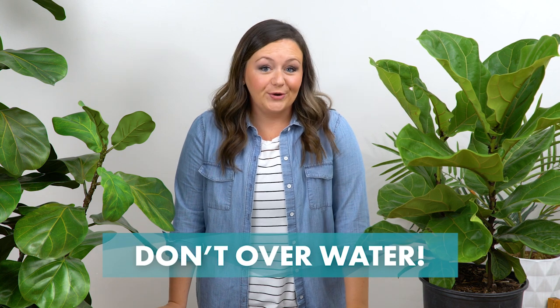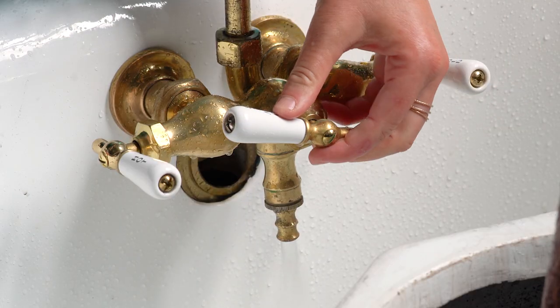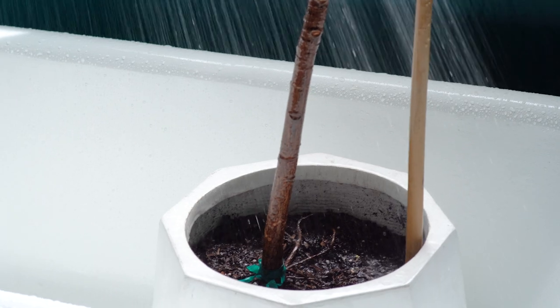The number one way to kill your fiddle leaf fig is to over water it or not allow for proper drainage. You want to water your fiddle about every seven to ten days. They are native to a rainforest, which means they're used to getting a deluge of water with dry spells in between. The easiest way to recreate this at home is to either take the plant outside or to the bathtub, completely saturate the soil, and then let it drip dry for about an hour or so before you put it back in its spot.